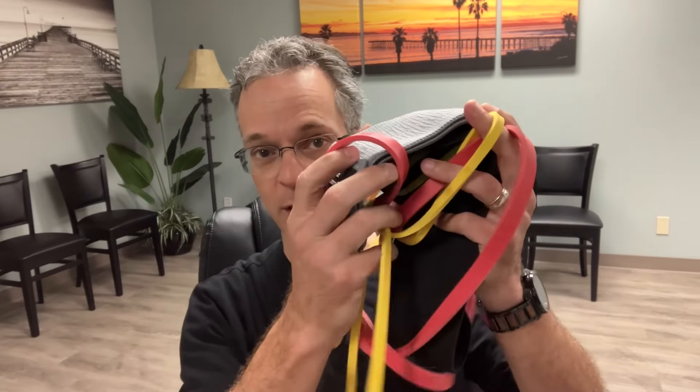Exercise bands have revolutionized the way I rehabilitate patients. I'm going to give you seven advantages of exercise bands, but there are four disadvantages, so you want to watch the entire video. I'll explain all these things and let you know why I think these are valuable or invaluable. At the end of the video I'll demonstrate how to use exercise bands as a workout — how many sets, how often, and everything you need to know.